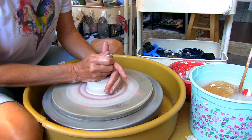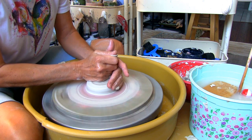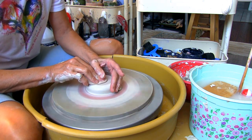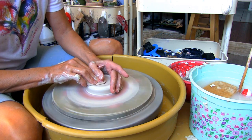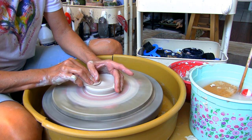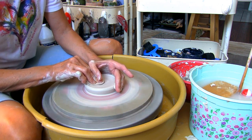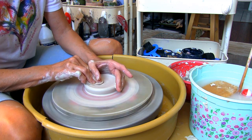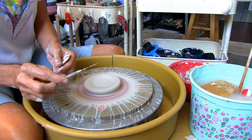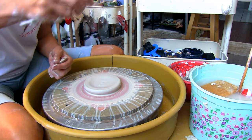For this project I'm using 11 ounces of Amaco Stoneware 38 white clay. After your clay is centered, press down and outward until you reach the desired width you want your spoon rest to be. Stop to check the thickness of your clay with your needle tool — a third of an inch is good.